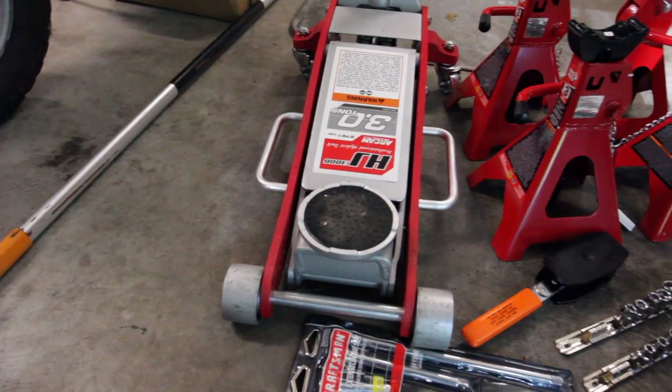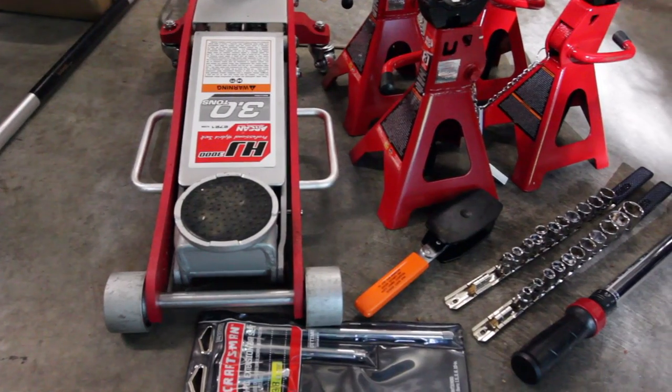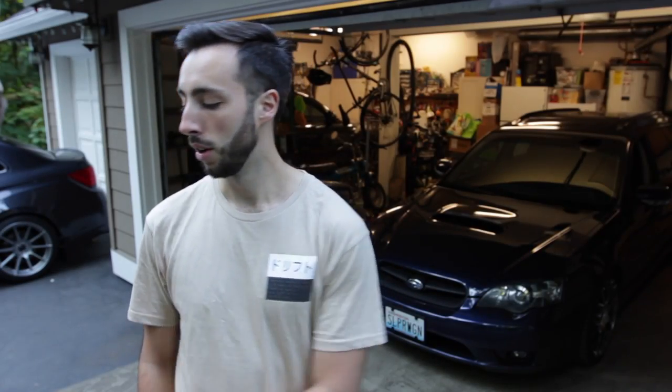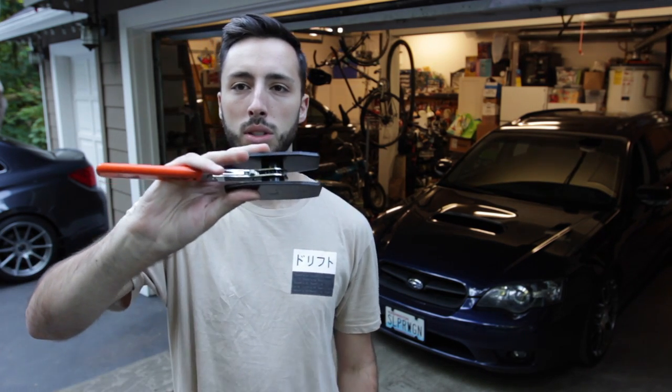Welcome back to the Average Bros Media YouTube channel. Today we're doing our first official video — a part install. We're going to be installing Brembo brakes on the front and rear of the 2005 Legacy GT. First, make sure you have the proper tools: four jack stands, a jack, a set of sockets, torque wrench, a breaker bar, brake cleaner for the new rotors, copper anti-seize for the bolts, and a caliper spreader.